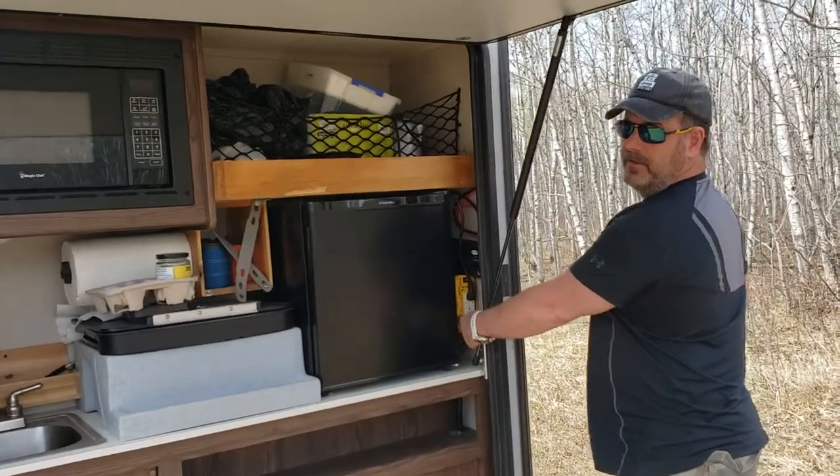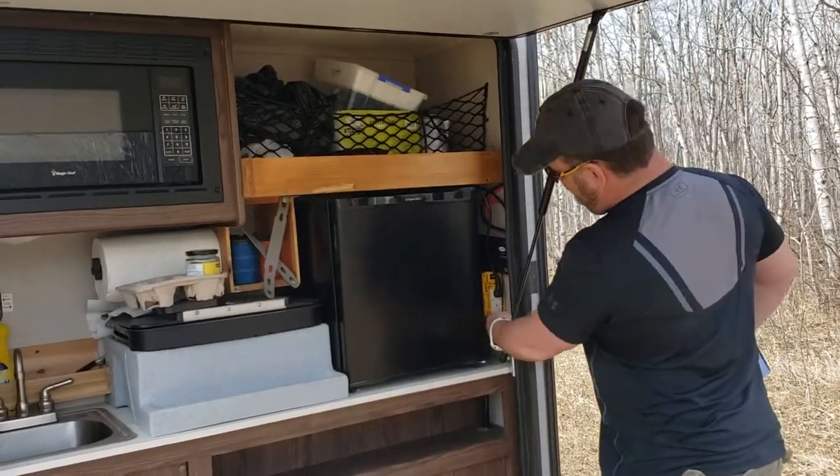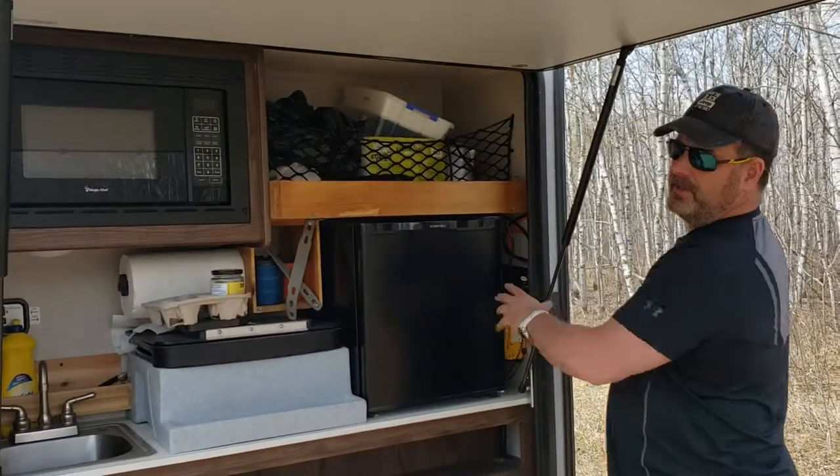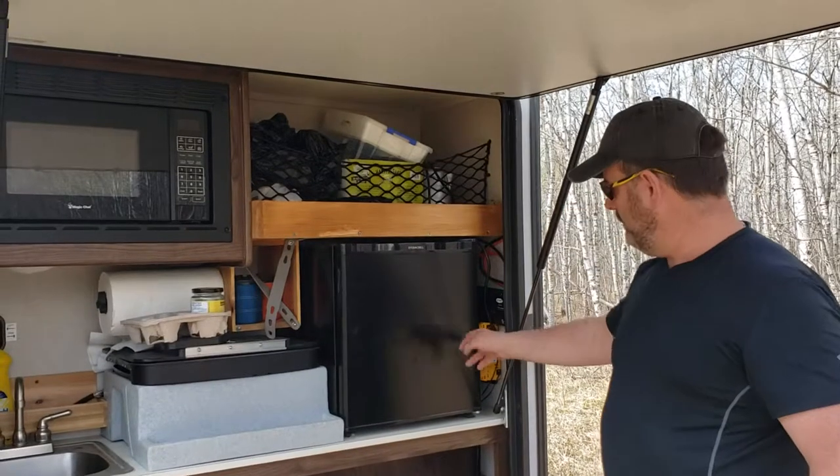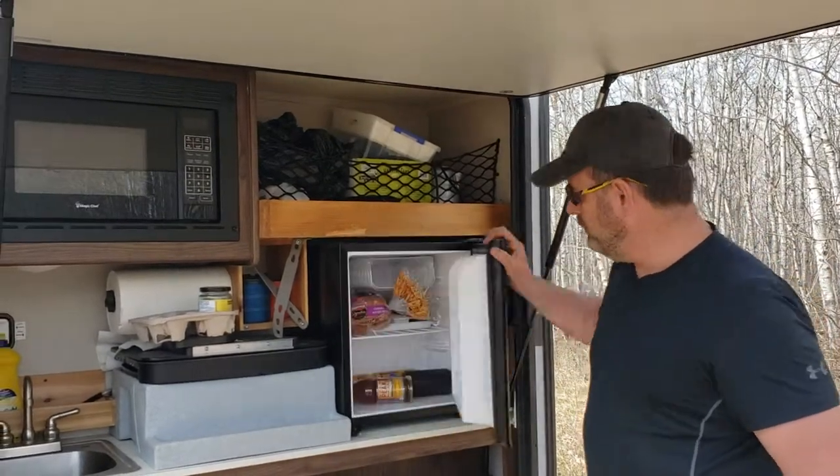This is not the inverter it comes with. This is a 1,000-watt inverter because the one that comes with it is 300 watts and it didn't work — it kept kicking out — so I had to buy a new one. This 1,000-watt runs the refrigerator nice and cold.